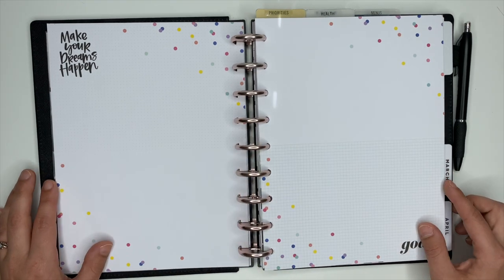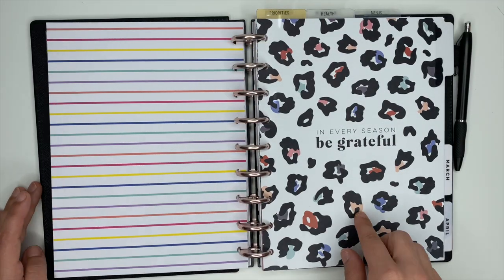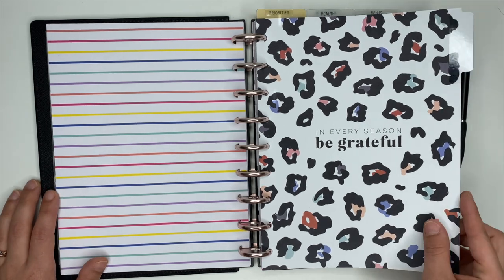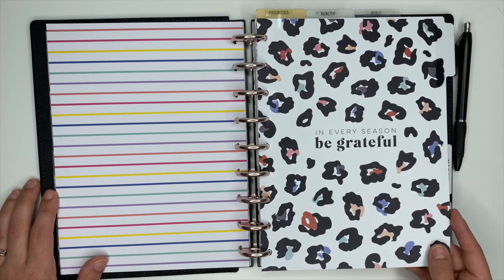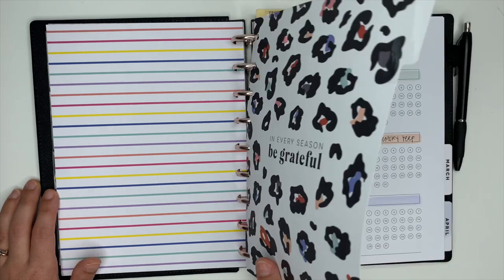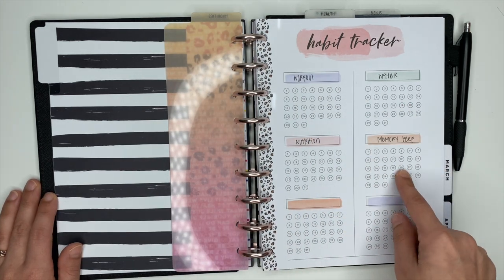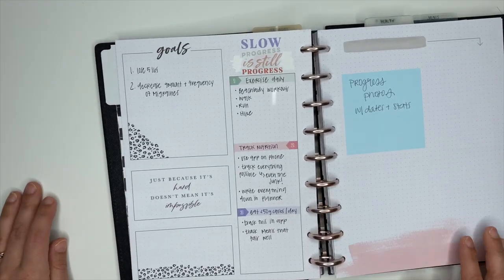I'll probably do a little bit of documenting of my journey and some milestones in this section. When we flip it over, this is from the Colorful Leopard guided journal, which I love — one of my favorite guided journals that the Happy Planner has made, plus it's leopard print. When we open this up, right here is where I have my habit tracker. This is where I'm going to be tracking my workout, water, nutrition, and memory keeping.